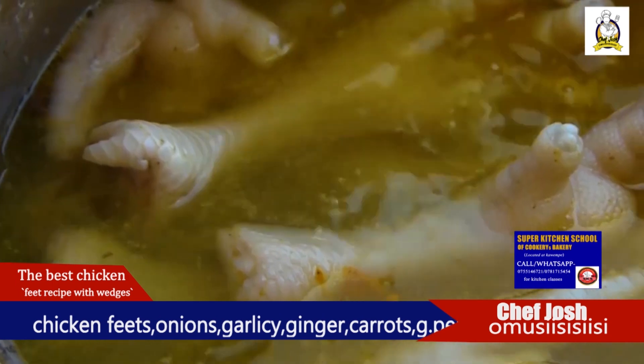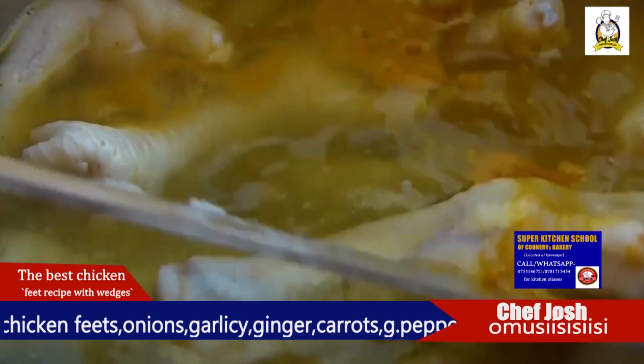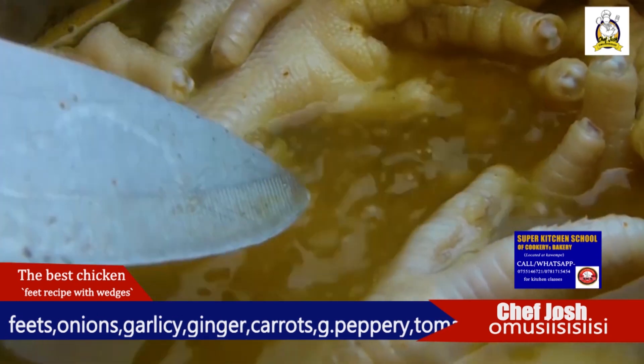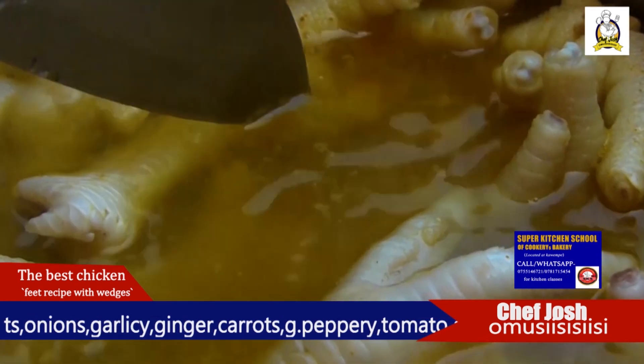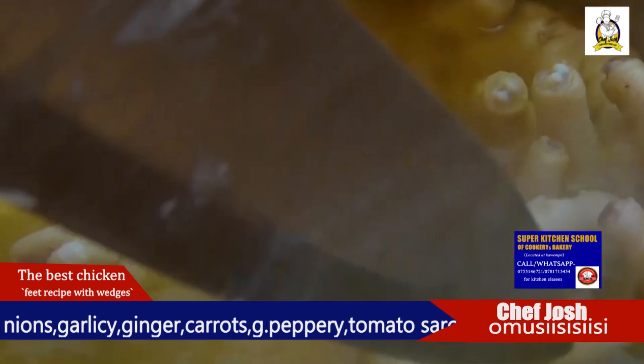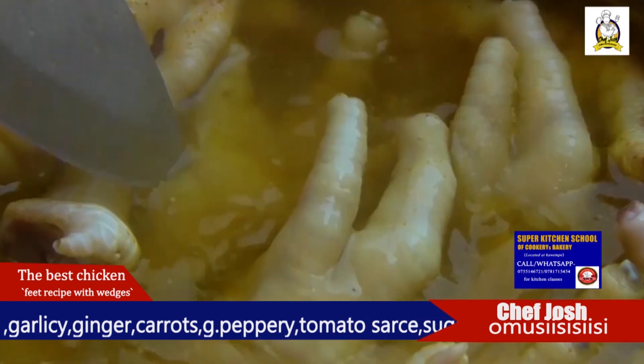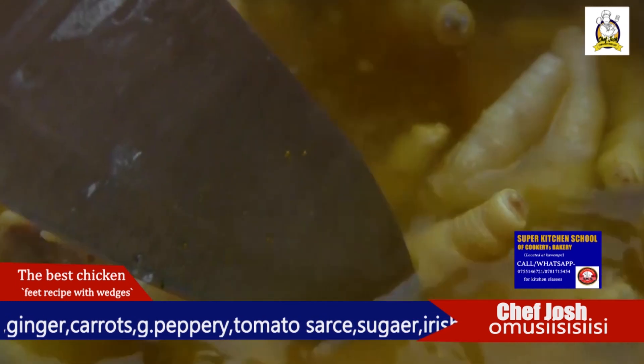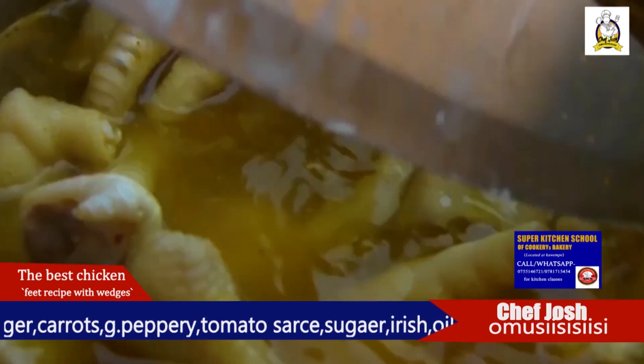Let's take a look at turmeric — apply some turmeric for color.